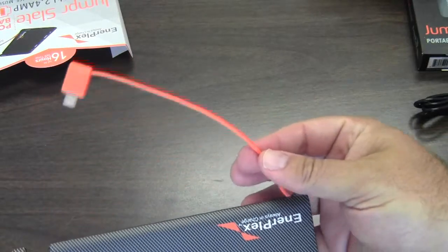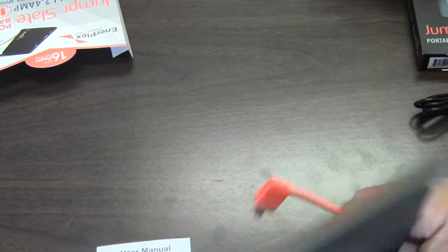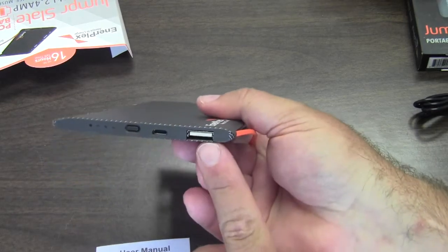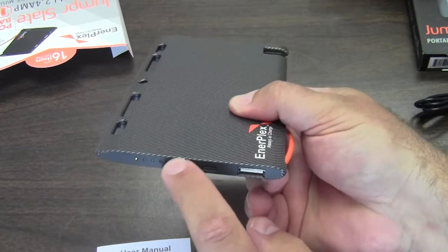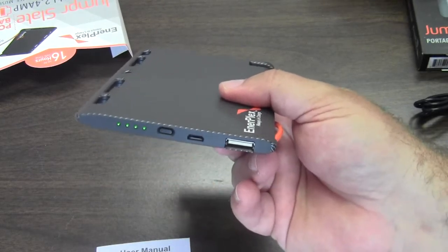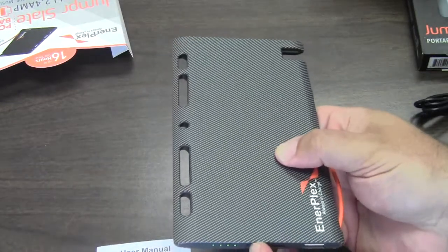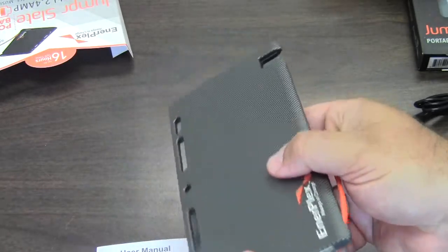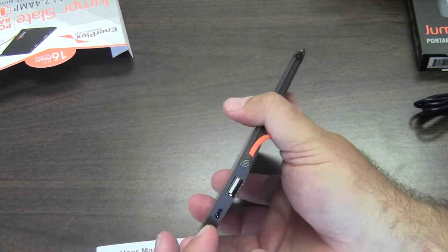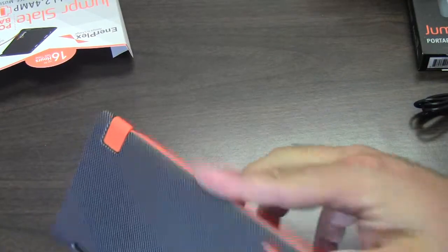It's got this removable plug to go in. Looks like everything charges down here — you've got a USB port, the input, and then a power button with lights. This looks like a full charge, so it's pretty cool. I think it'll probably give you a good two-hour charge, maybe a full charge to a Nexus 5 or something like that. You get one charge out of that one.